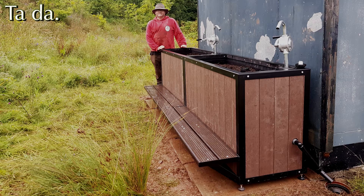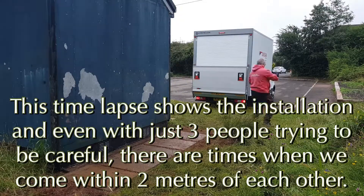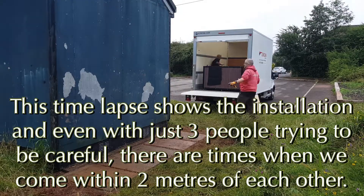There we go, all looking brilliant. There's a little step there so you can let children look in and do planting and so on.